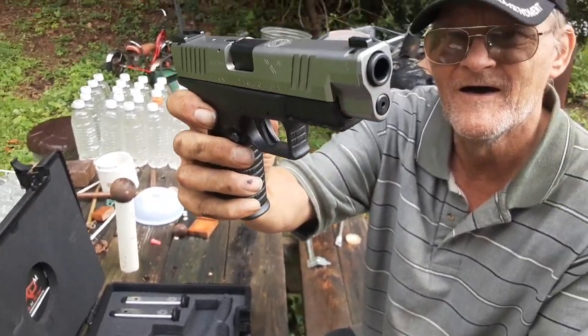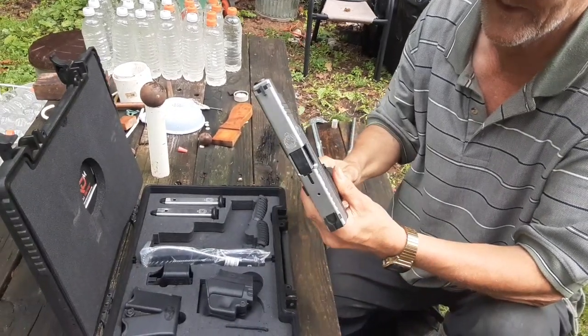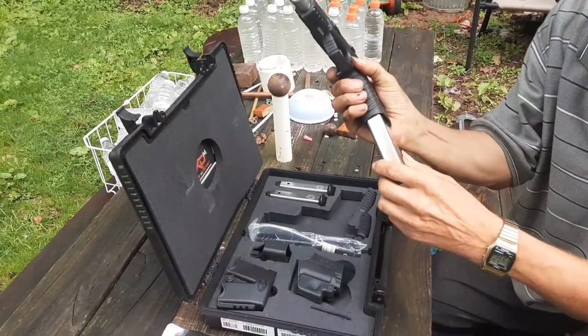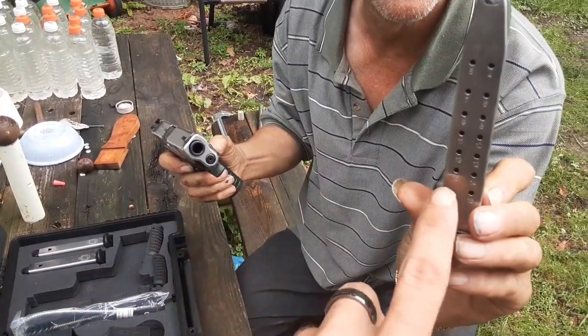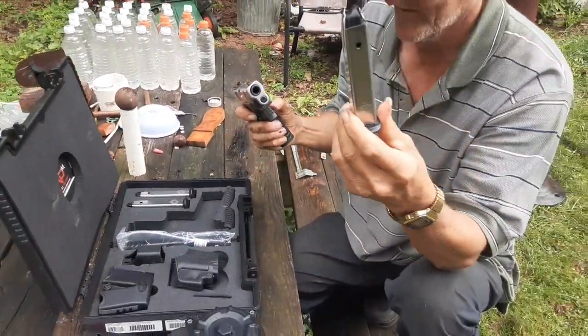These guns hold 17 plus 1 stock magazine — that's a total of 17 rounds. You can see 16 plus 1, that makes 17 rounds of 40 caliber with the stock mag.